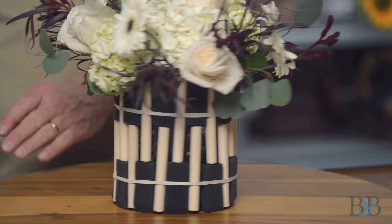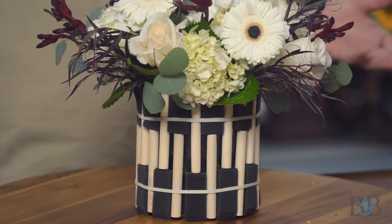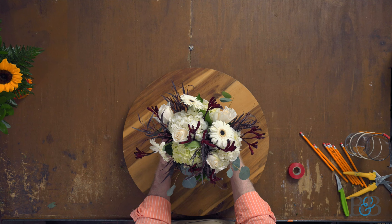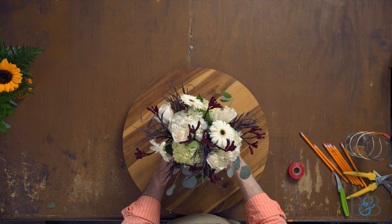I didn't even bother to cover the rubber band in this case, because the rubber band blends beautifully with the color of the little wooden handle of the brush. And then the arrangement colors kind of mimic those colors — whites, a little bit of black in the center of the Gerber daisies, a little dark burgundy. I thought that might be kind of an interesting and fun arrangement.